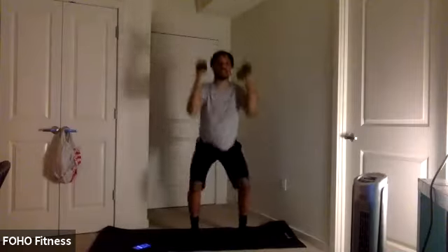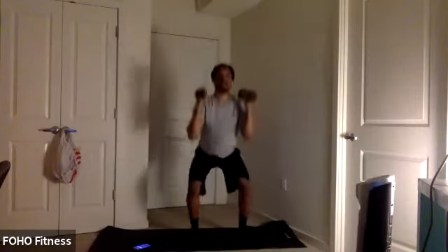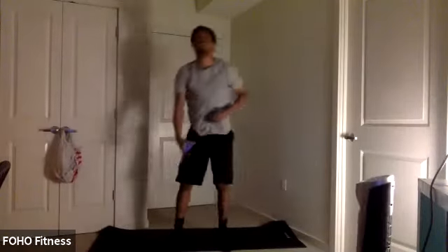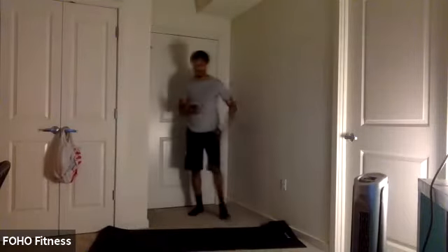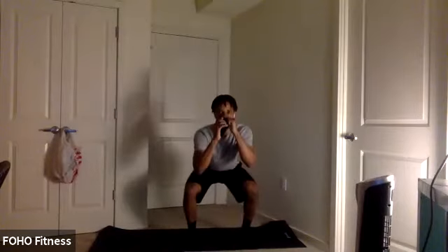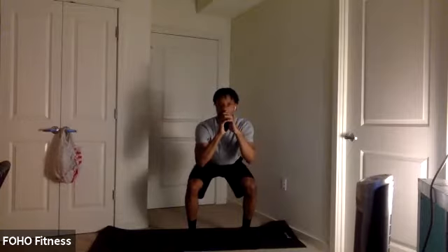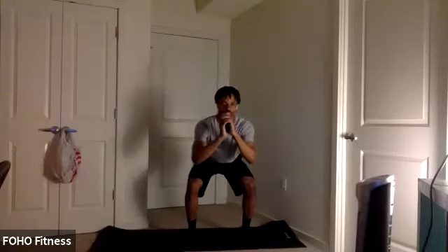Grind down, press it overhead. Keep those arms directly overhead. Squeeze that core, keep it engaged. Keep those knees in line with those toes as you squat — get that chest up. Ready to hold in five, four, three, two, one. Hold at the bottom. Keep that core tight. Let's go, burn. Try to keep great form. Good work. 15 seconds.